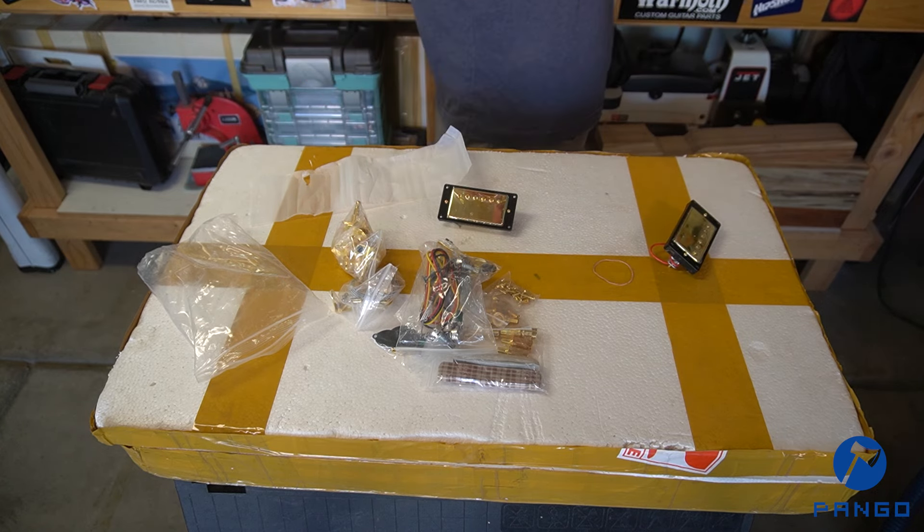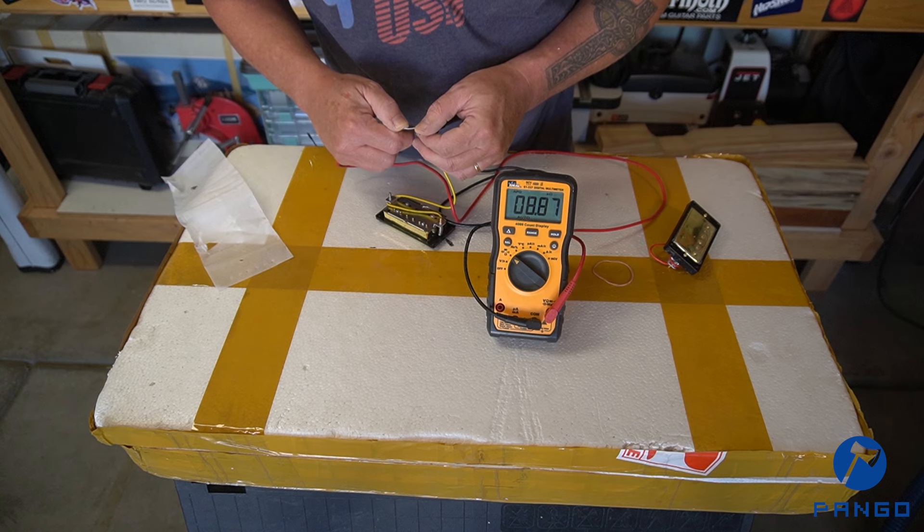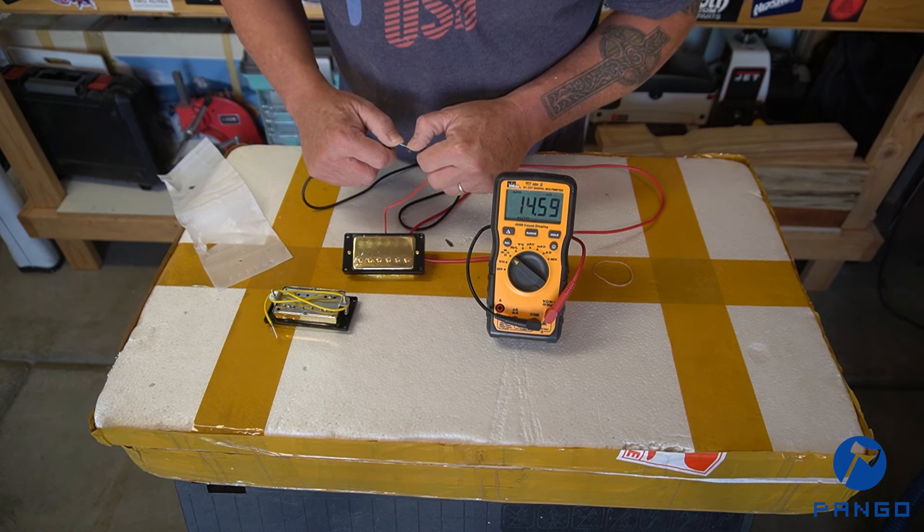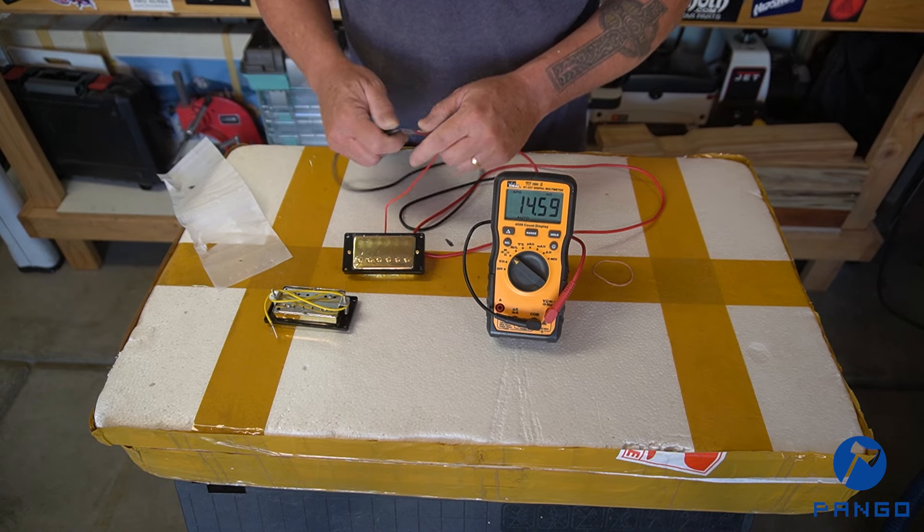Now let's go ahead and get a reading on these pickups to see what we have. This is going to be our neck pickup — it's got N10 on it, and the bridge is marked 10.4. So let's check them. Neck reading: 8.87. And the bridge: 14.59. So the bridge pickup is coming in at 14.59.